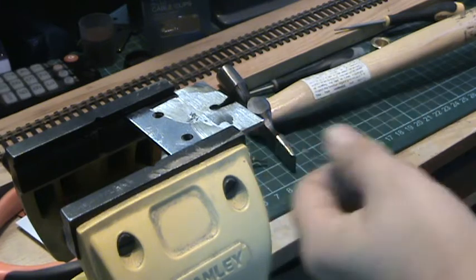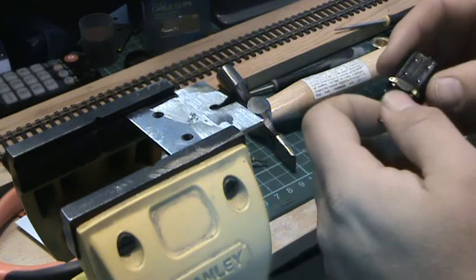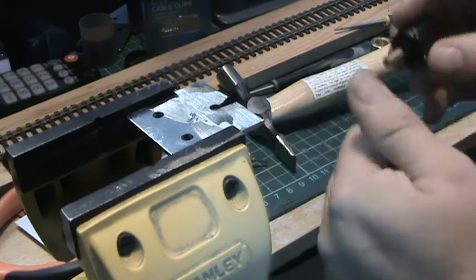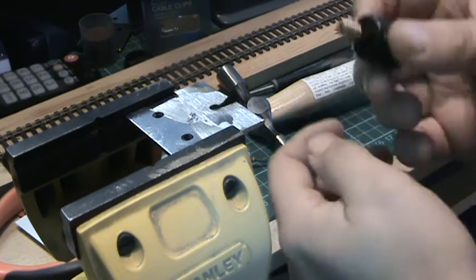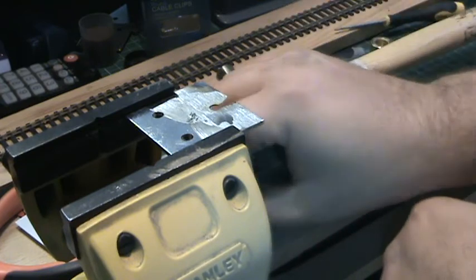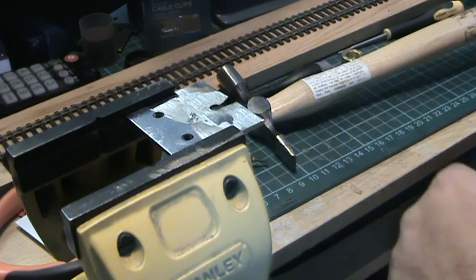I hope this helps and hopefully it'll bring back any locomotives that have got non-working motors. You can also upgrade to a five pole. Any questions, just leave a note below and I'll endeavor to answer them for you. Thank you.